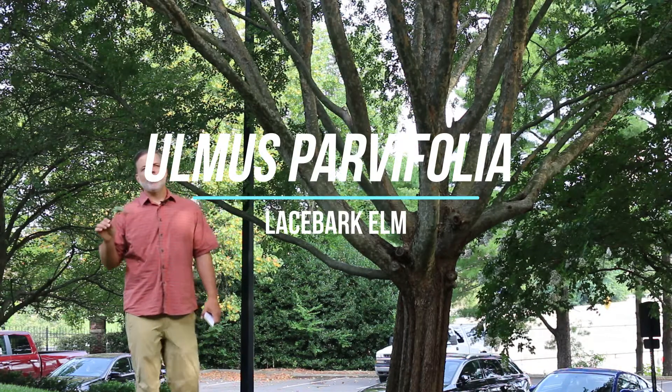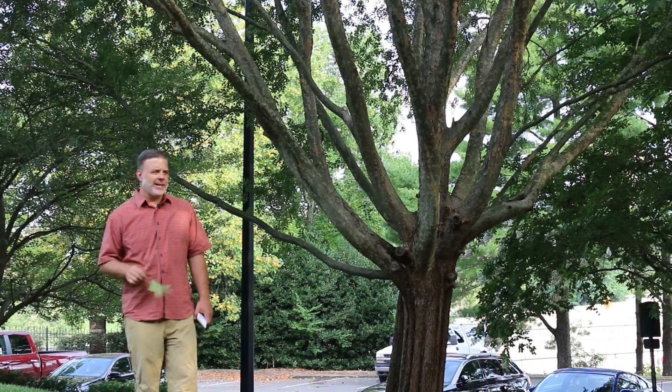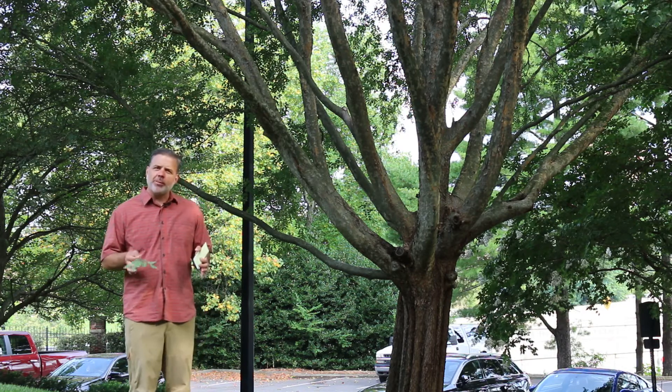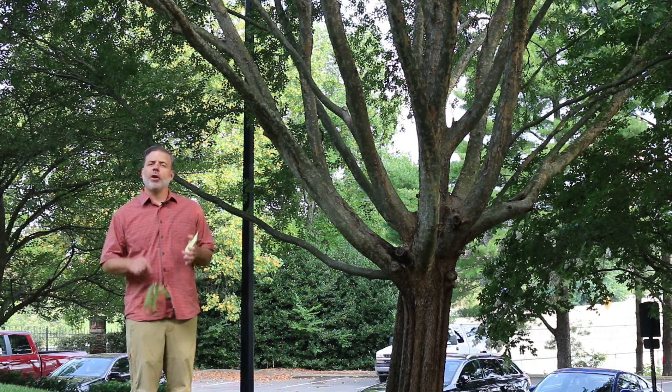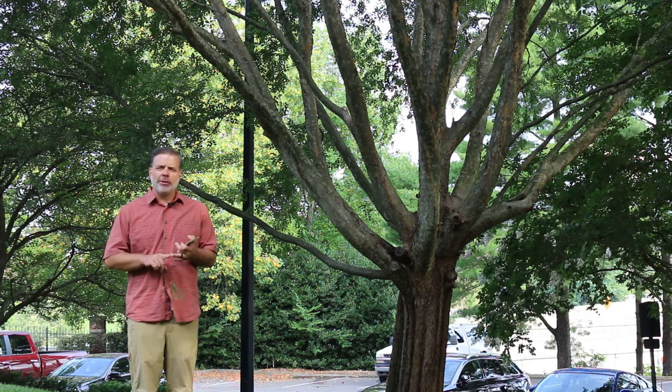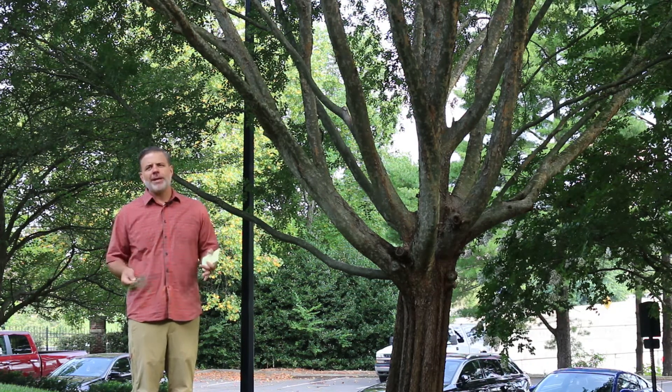I'm standing here in front of Ulmus parvifolia, the lacebark elm or the Chinese elm. This is a plant that's been used extensively in the last 20 years or so for streetscapes, for an urban tree in tough conditions, but also because it grows quite quickly and is very adaptable to urban conditions overall.